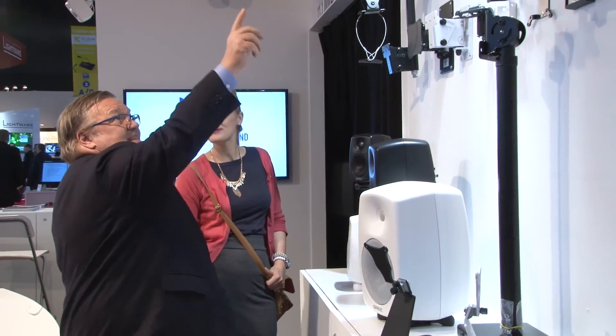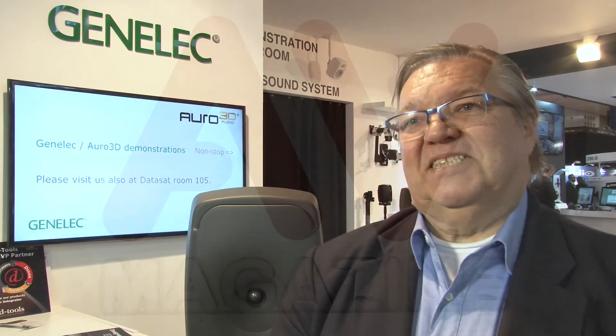Very proud of it. It's an amazing product and actually a very unusual product as well, with some new features that haven't been seen before in the audio business. Thank you.